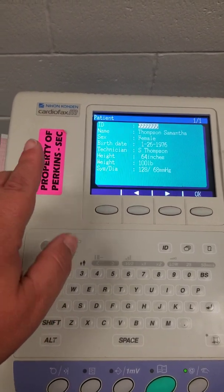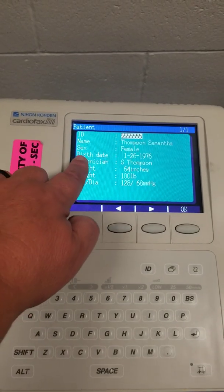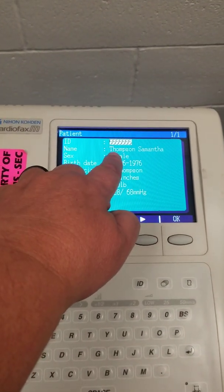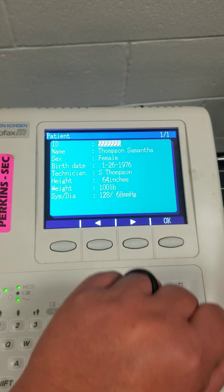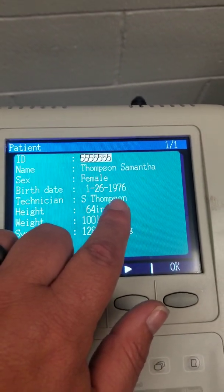When you put in all of the information, make sure that you have your patient's name: last name, first name. For your technician, please put first initial, last name.